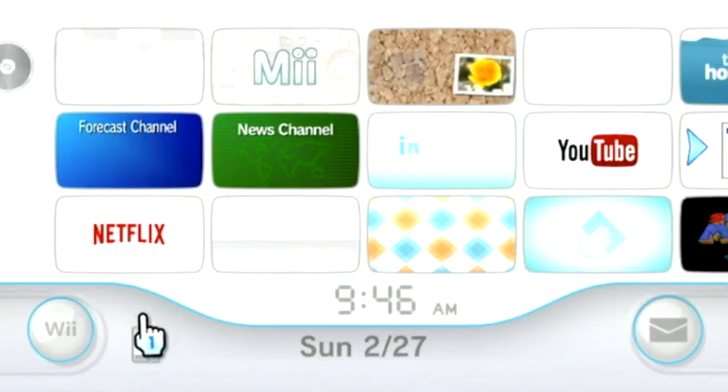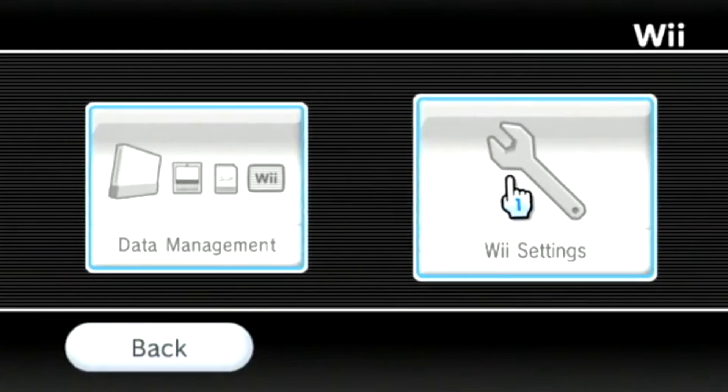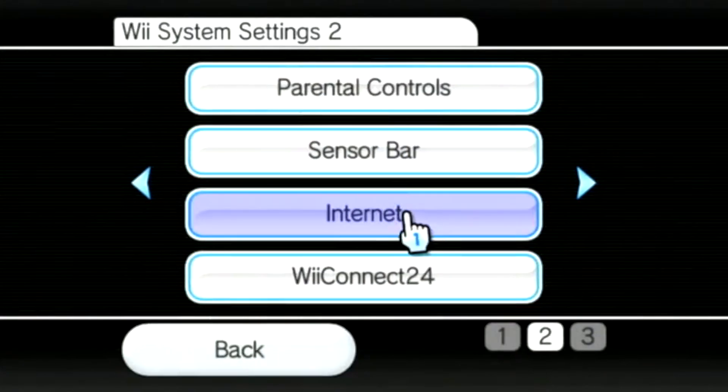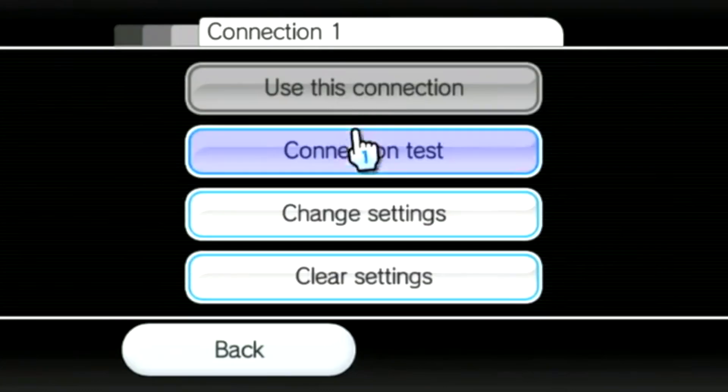First, you are going to want to turn on your Wii and go to the Wii menu at the bottom left of the screen. You'll then want to go to Wii settings, scroll to the second page, and go to your internet settings. Then select connection settings, select your network, and select change settings.